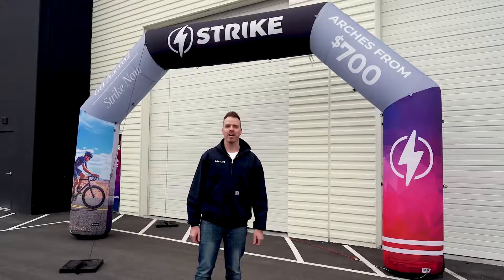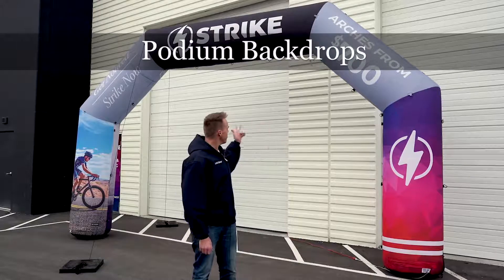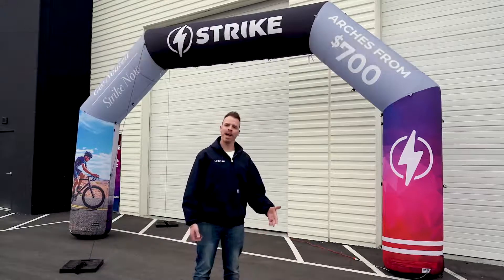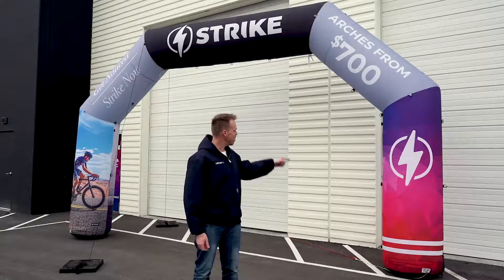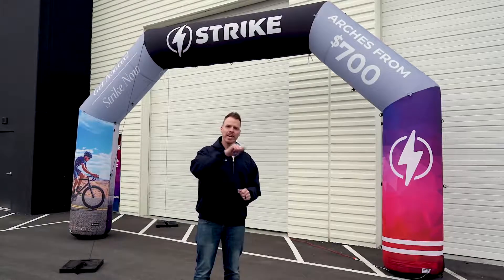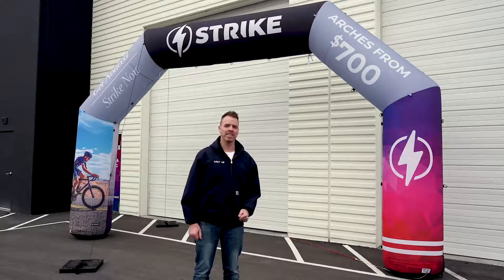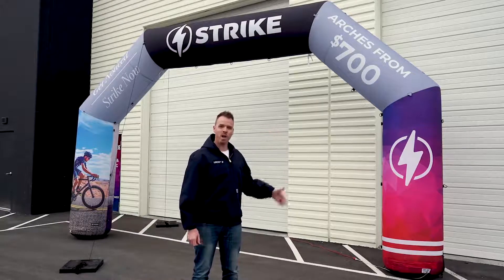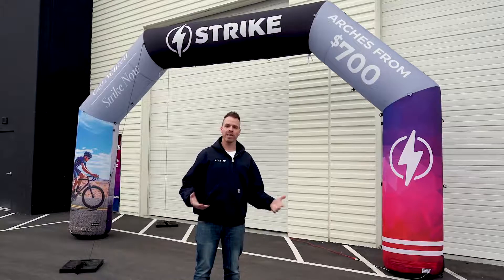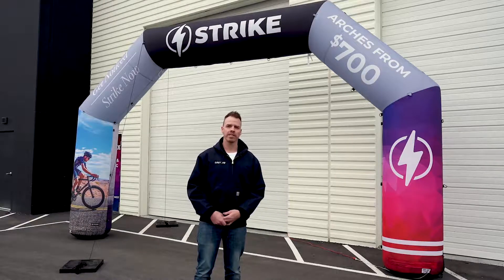Another great option we have with our inflatable arches is adding a podium backdrop. As you can see with our arch here, what the podium backdrop does is add a zipper on the inside of your arch, and then you can zip in a fabric piece that's dye sublimation printed, so that you can have a backdrop for a podium-like situation. They work really well for photo opportunities at your event.